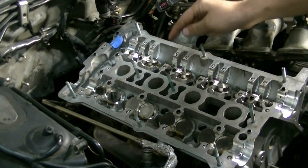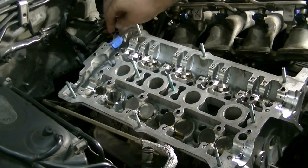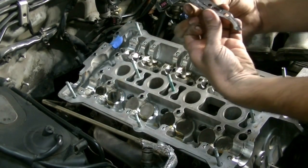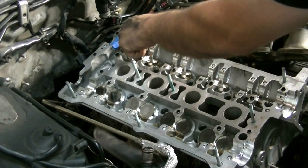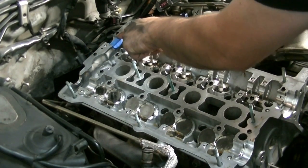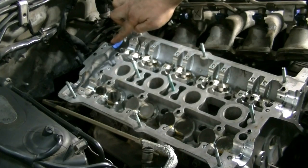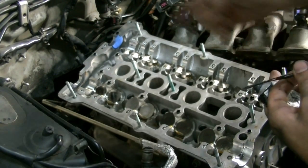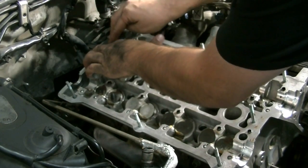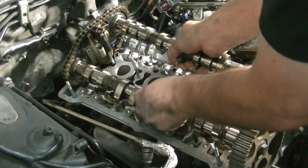Before we can put our camshafts on, we're going to put in our half moon seal for our camshaft chain tensioner. Make sure it's seated all the way and as even as you can. Then get your camshaft chain tensioner gasket and apply RTV silicone to the areas going over the seal — you definitely want enough RTV silicone there to get a good seal. Put a dab of RTV silicone right on the edges to make sure we don't get a leak. Then put our gasket back on.